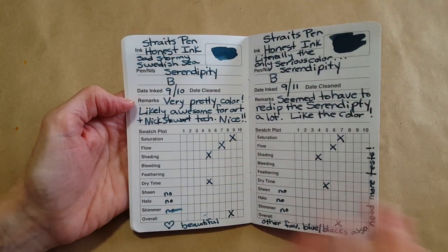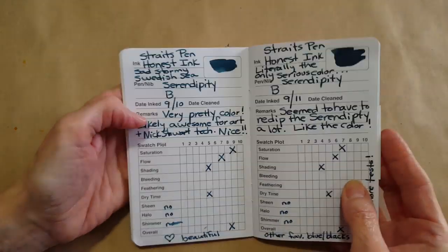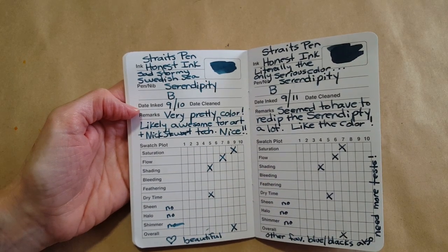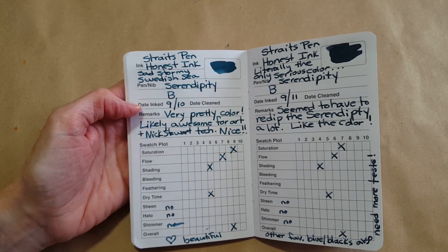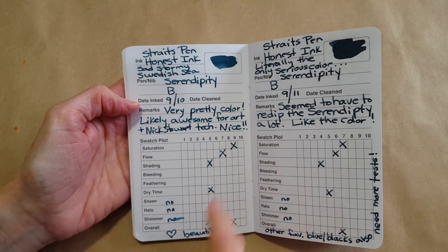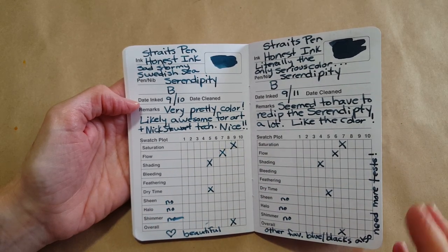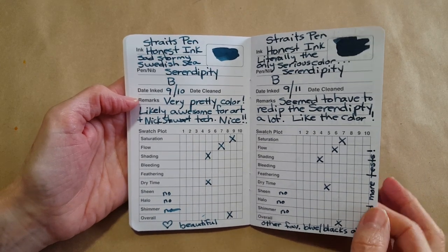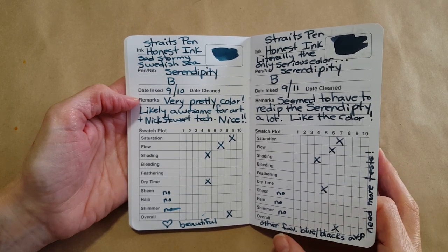These next two look a lot alike — not sure whether the lighting is doing us any favors. These are both blues, but the Sad Stormy Swedish Sea was very popular, a lot of people liked that one. It was beautiful and very saturated — no sheen, no halo, no shimmer. Each day got a little easier with using this rating system.